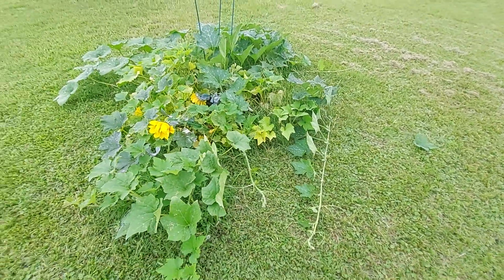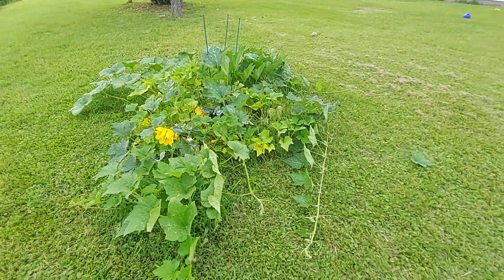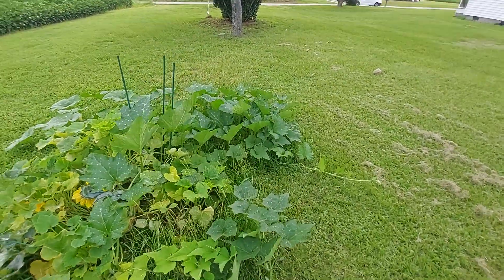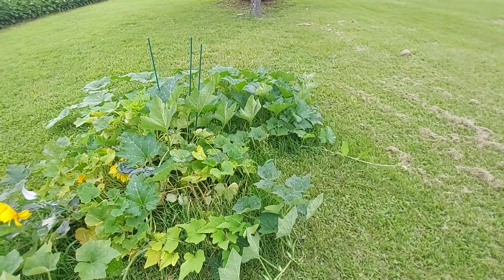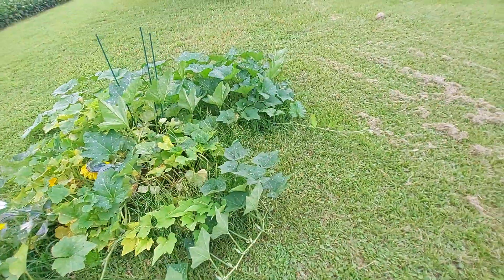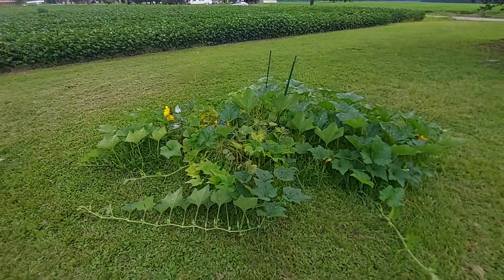Standing back you can see how big this is, how long it has gotten — it has definitely taken over. Definitely got to do a trellis for it next year. I do plan on doing that next year because it's interesting to watch it grow.